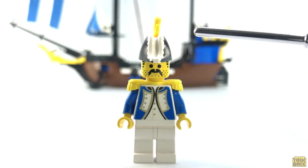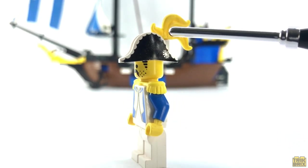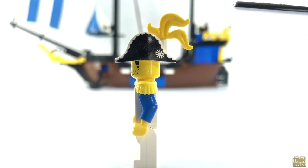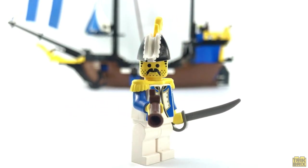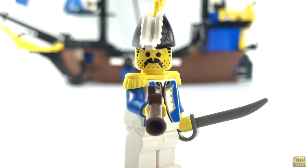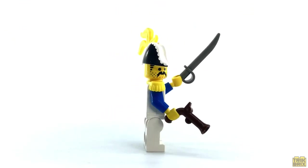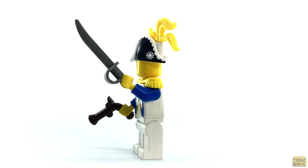The thing I appreciate most about him is this bicorn hat — it's actually molded in white and sports black printing on both sides that give it the illusion of having ruffles along its crown, and there's also a small white rosette at the bottom corner, topped off with a yellow plume. And he's certainly not defenseless, brandishing both a flintlock pistol and a cutlass. Rumor has it that yellow wine glass we saw on the ship also belongs to him, but we'll have to wait until we get to Eldorado Fortress to see if that's something we need to address. The Governor is a fine addition to any minifigure collection, and he's fairly rare and slightly valuable in his own right, usually going for between fifteen and thirty dollars depending upon his condition.